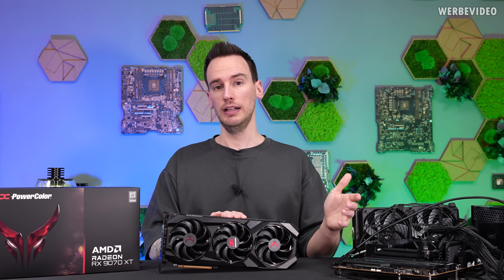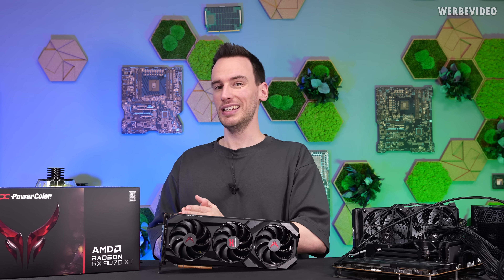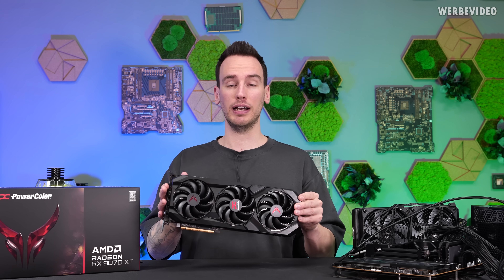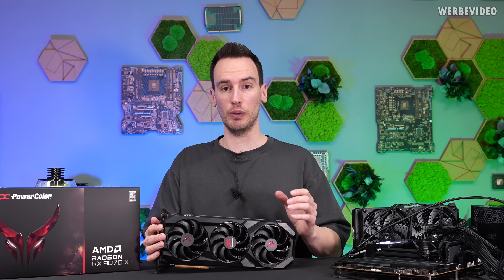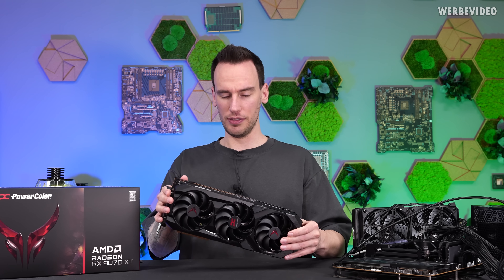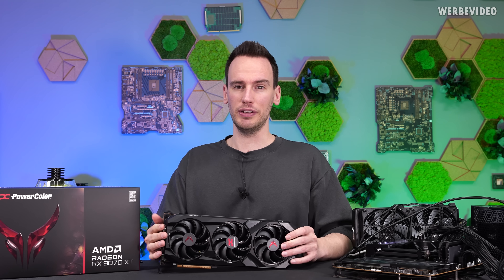I talked to some other reviewers before my last video and some of them pointed out that they saw big clock differences between different cards. A standard card versus an overclocking edition could sometimes be 200 or 300 MHz under load difference, which is quite a bit. That's why I picked this one — the RX9070 XT by PowerColor, the Red Devil Edition. It's well known for having very high quality PCB and good cooling, which gives you headroom for overclocking. So, is overclocking worth it with the 9070 XT?